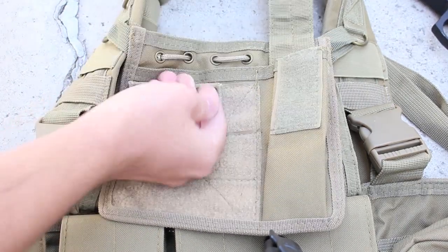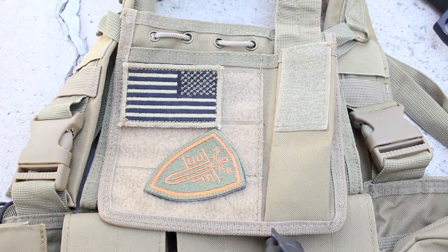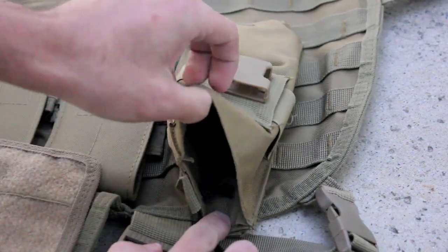The admin pouch on the front has some very tough Velcro, so you can attach your patches and show your loyalties. The radio pouch follows suit in quality, however most people on the field probably won't have use for it.